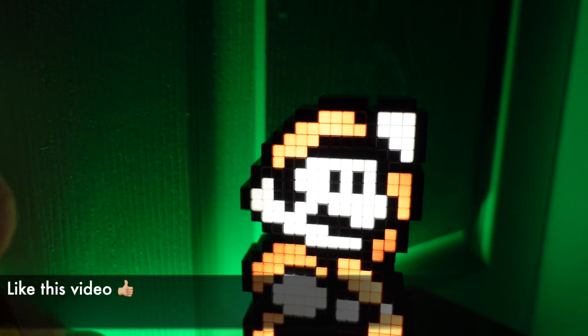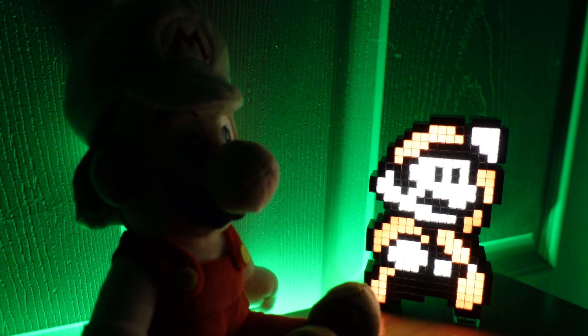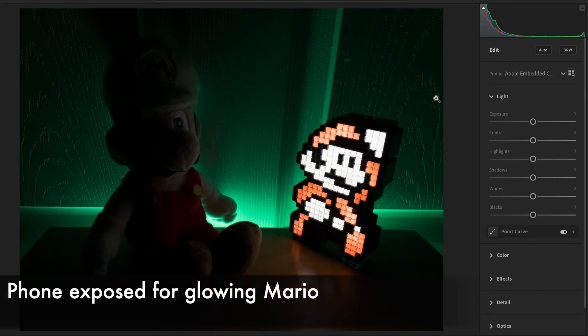Let's start off simple with both Marios side by side. Keep in mind that there's no other light in this room, and there's no light hitting the Marios from the front. Here's the first Pro Raw image — we can see that poor Fireball Mario is dark because of the glowing one changing our exposure.